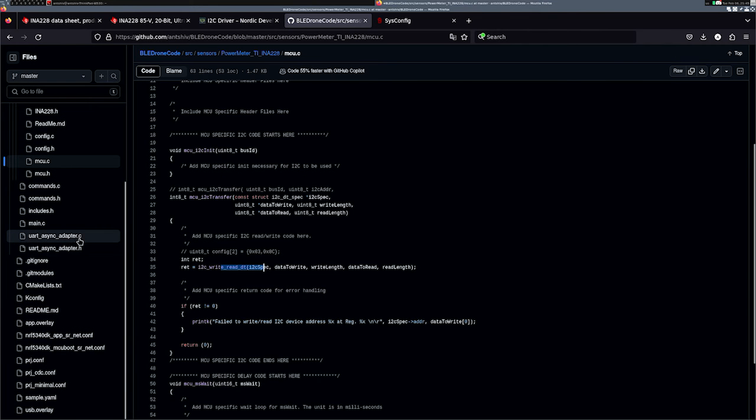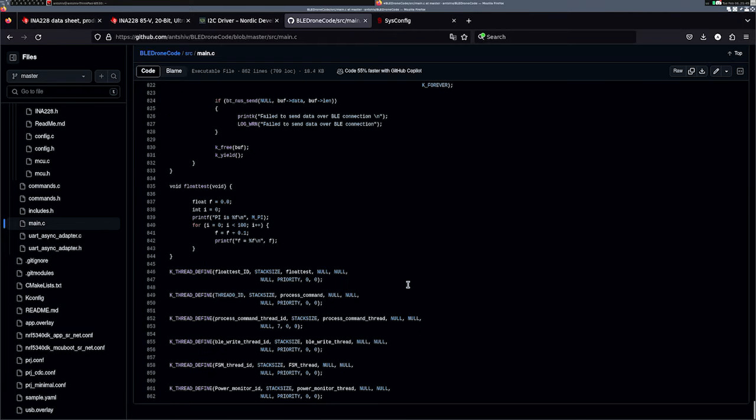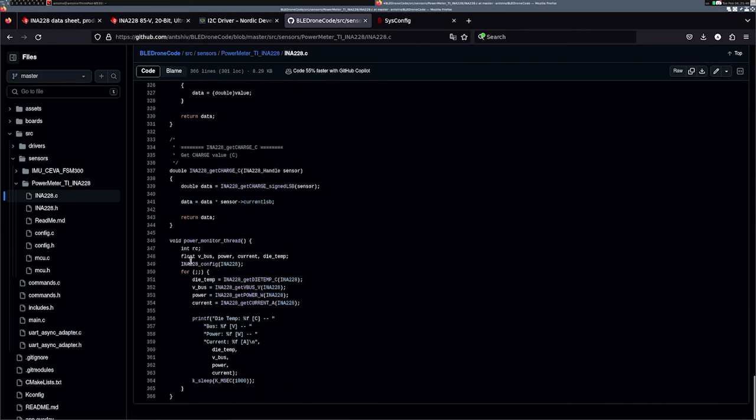The second modification I did was in the main file — because this is a multi-threaded flight controller — at the bottom I created a power monitor thread that calls the power monitor function. The power monitor thread is another modification I did to the INA228 file. At the bottom I created this thread, which is very simple: it first configures the INA228 based on the configuration set by sysconfig, then has a for loop that constantly loops as a thread, and after every one second it gets all the data and prints it.